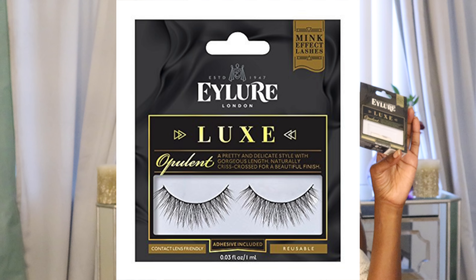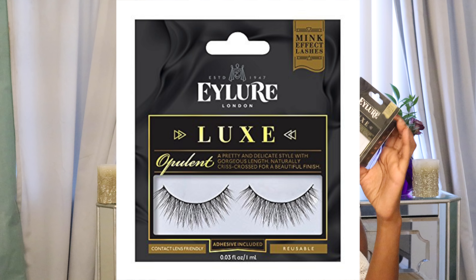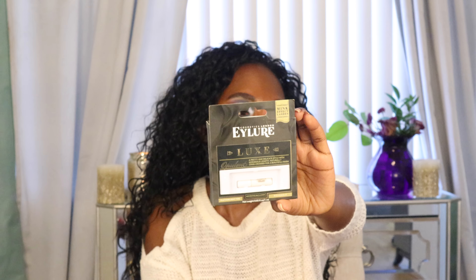Now let's jump into some product reviews. If you're new around here, I do this at the end of all my videos where I update you on products I've been loving or not loving. First up, I'm going to put a picture of these on screen because I have the lashes on now — these are the Eye Lore Luxe Lashes in Opulent. I had to trim them down quite a bit because they come very long, but even with big eyes like mine I still had to trim them. They are so lightweight — I don't even feel like I have lashes on. They're very long and fluttery but they don't weigh you down.